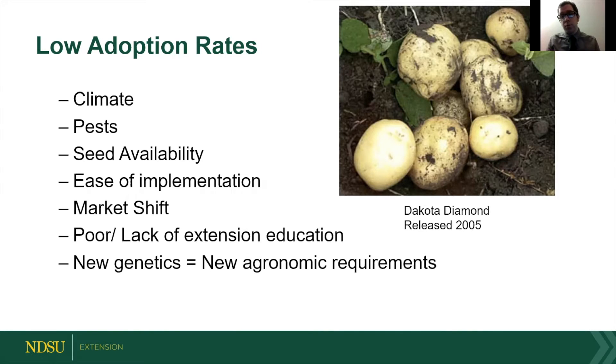Dakota Pearl, for example, was a great potato. It needed a little less nitrogen, and if you put too much nitrogen on it, it wouldn't chip well — it turned out black. A lot of growers did put too much fertilizer on it because they grew it out like their old cultivars. There's not really a shift of management practices with newer varieties, and they don't perform as well.